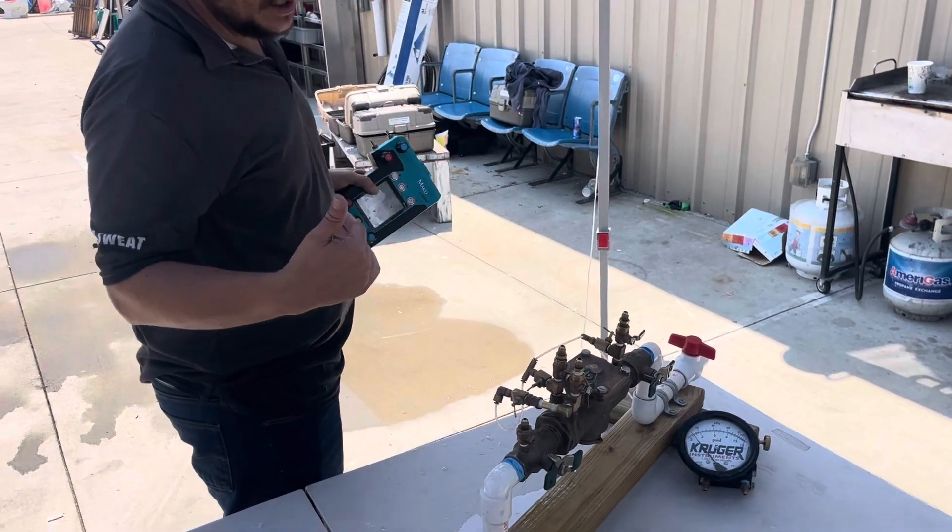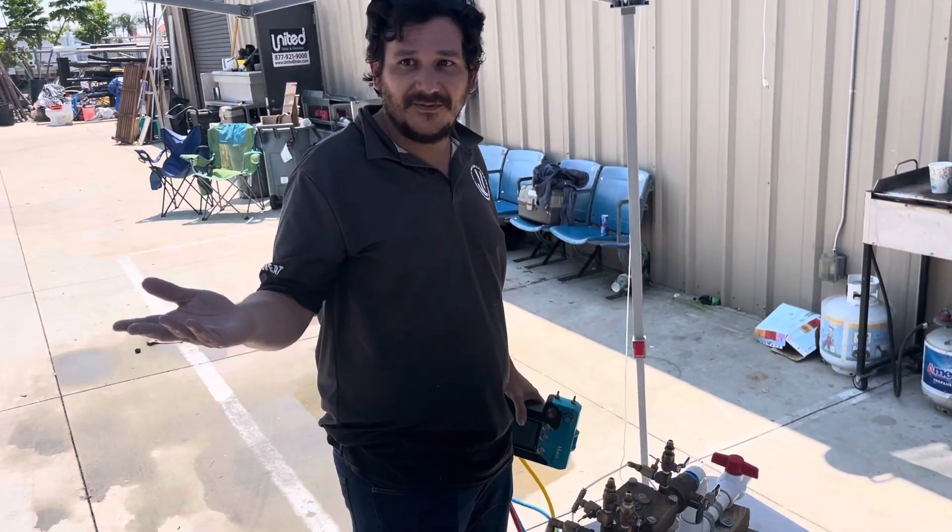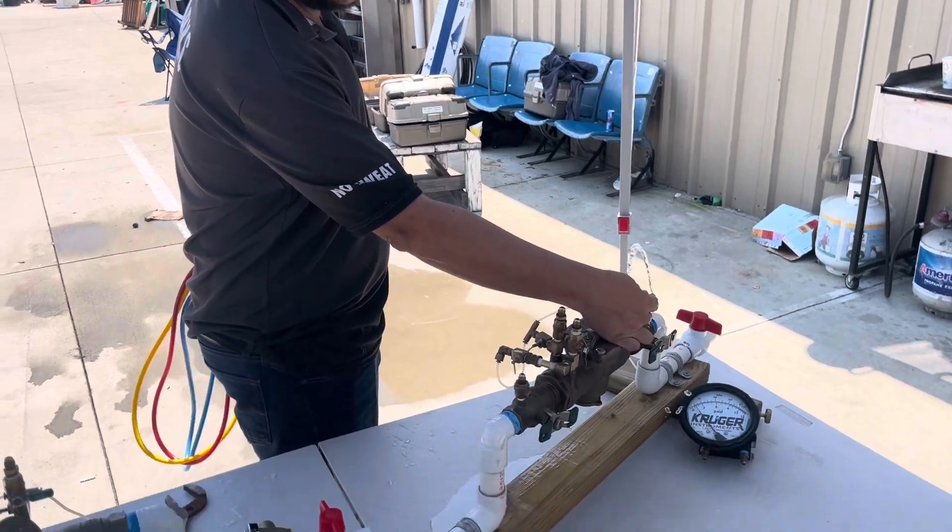First, we have to notify, identify, inspect and observe, and we're going to do a running flush.